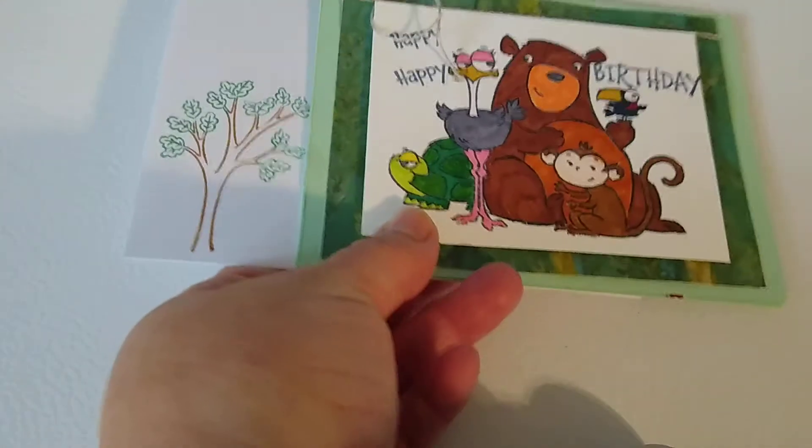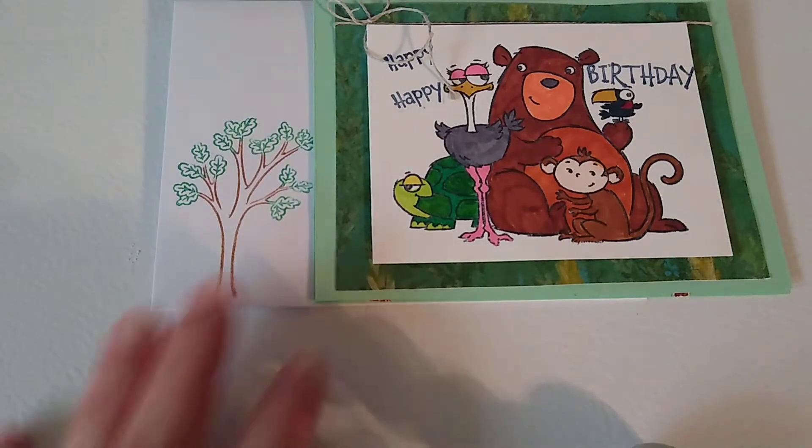Hi guys, I just wanted to share a few birthday cards and that sort of thing that I've been working on. My co-workers' birthdays in the month of July were kind of busy, and I'll probably share more later on, but this is one that's earlier in the month.